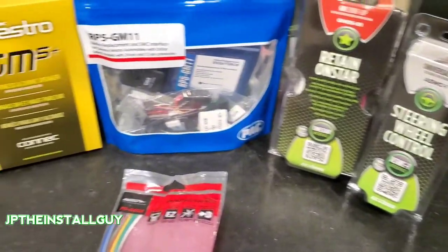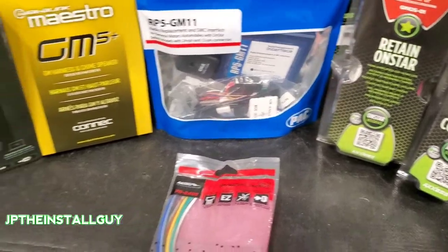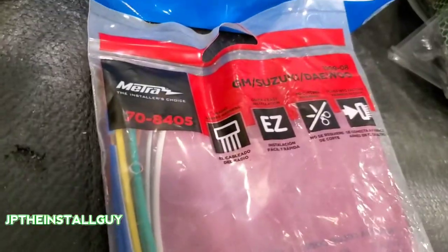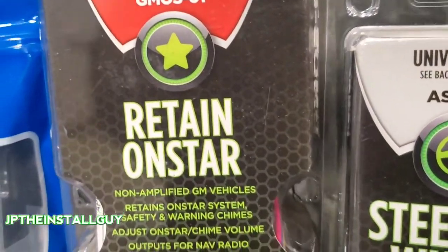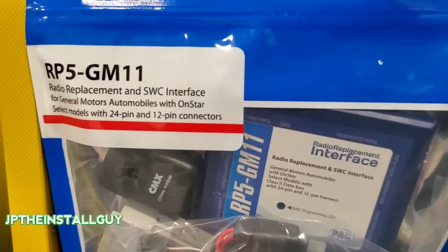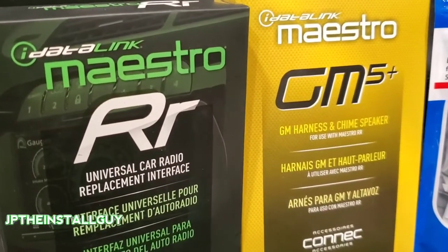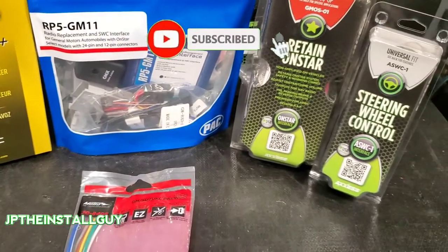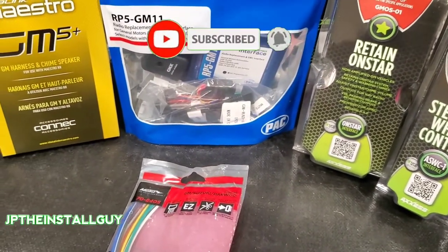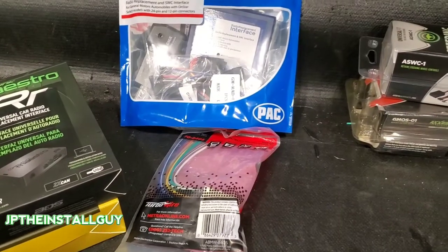What's up y'all, your boy JP. If you're going to be hooking up an aftermarket radio in your vehicle, you're going to need a wire harness. But how do you know which one goes for your vehicle? How do you know which one's going to give you more or less features? That's exactly what we're going to talk about today. If this is your first time tuning in, please consider subscribing — car audio tutorials, radio removers, Q&As, all that good stuff.